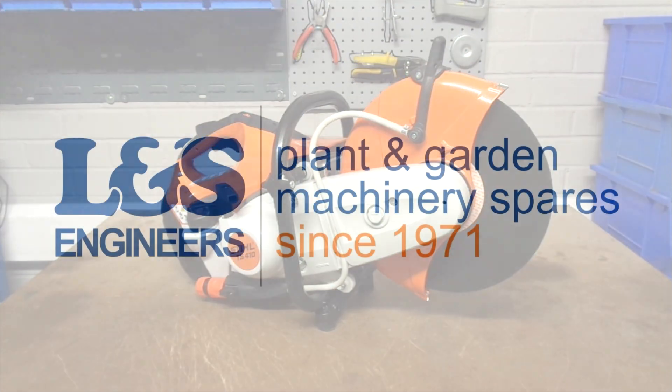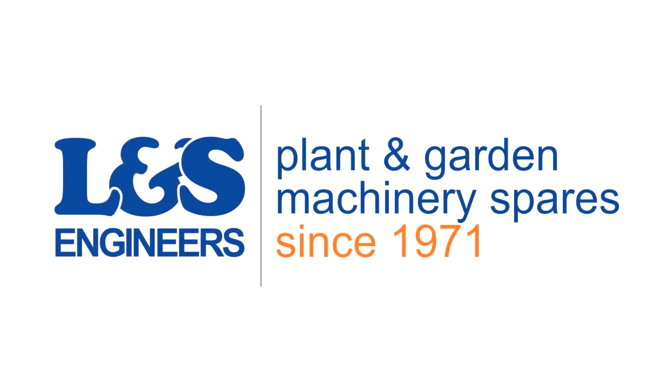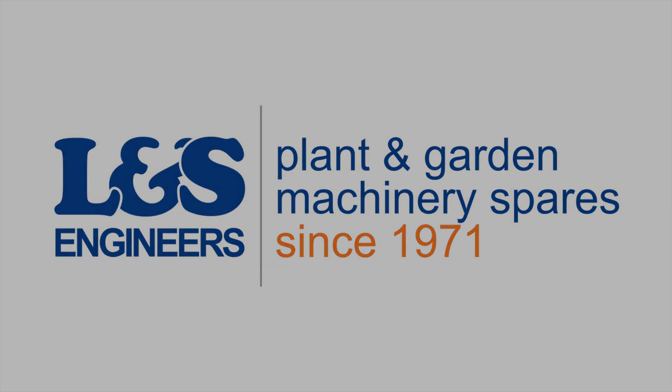All the parts and tools needed for the task are listed in the description below. Please like, share and subscribe if you found this video helpful. Thank you.